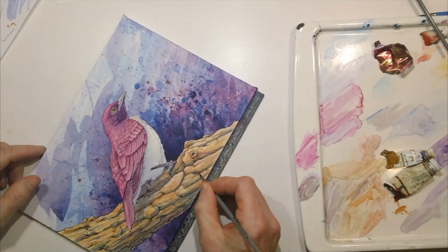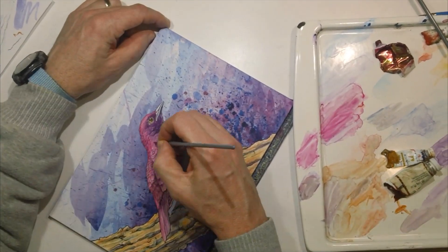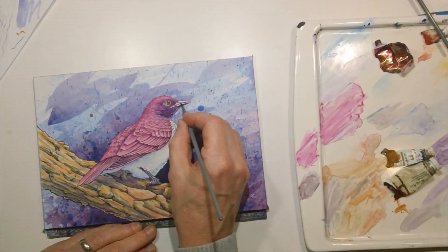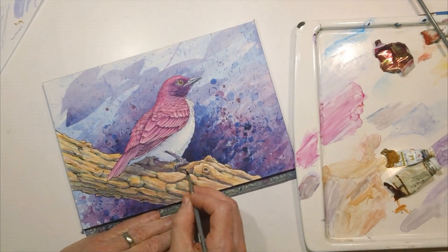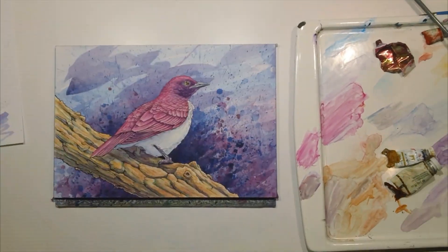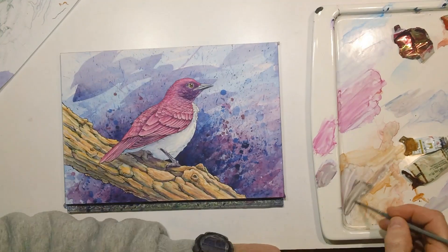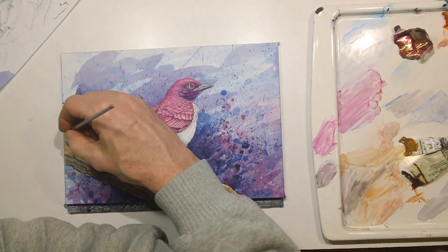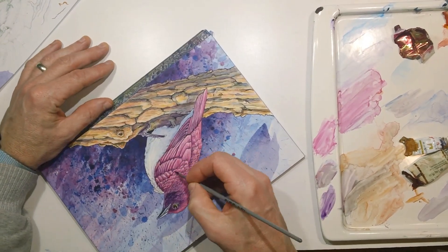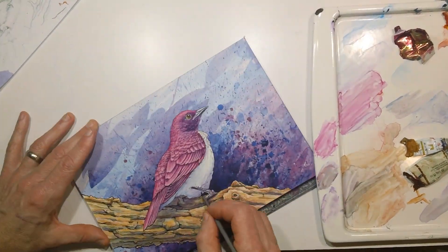I think with this one, one of my favorite parts was the branch, because you had all these bright orangey colors that worked so well against those purpley-pink backgrounds. Those colors versus the hot tones really popped them off the page. It's also fun to bring in some of those blues into the shadow areas of the branch and the bird — in the end, they all look like they work together.